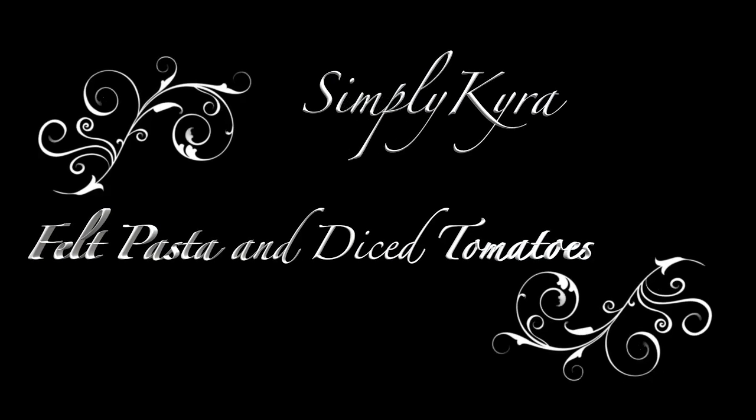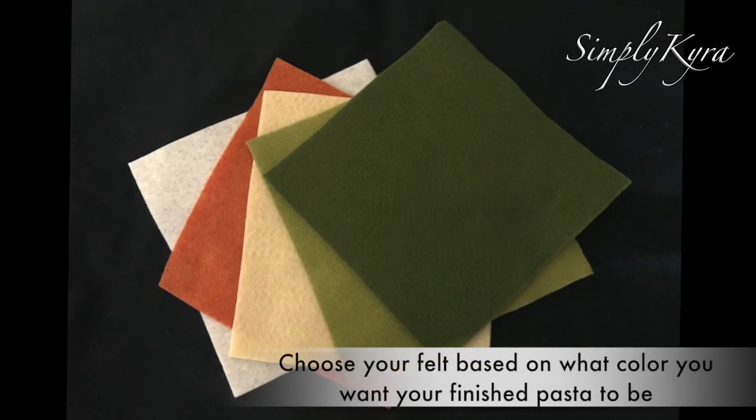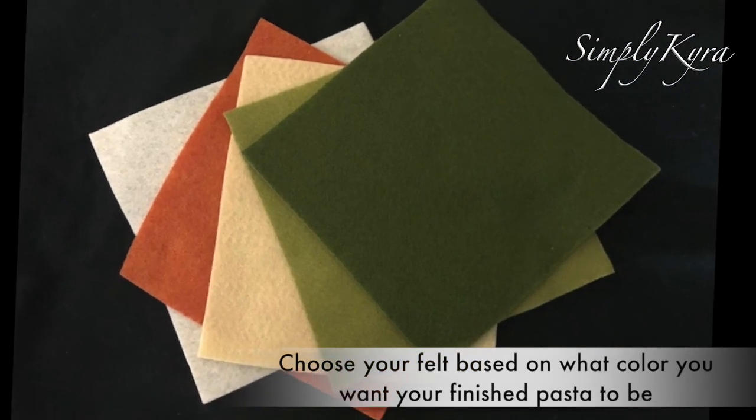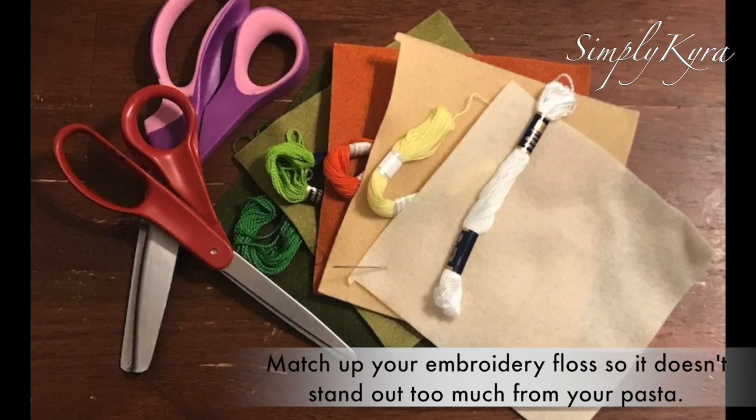Felt pasta and diced tomatoes for your play kitchen. I started with farfalle, or bowtie pasta. I chose my felt based on what color I wanted my finished pasta to be, then matched up my embroidery floss so it doesn't stand out too much from the pasta.